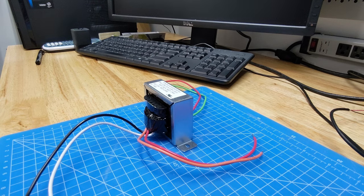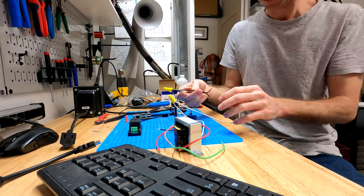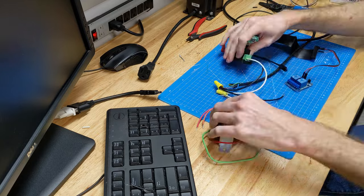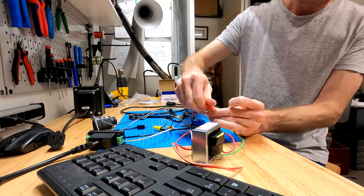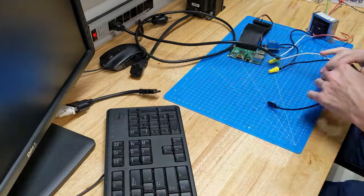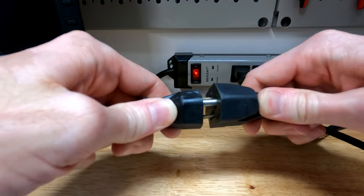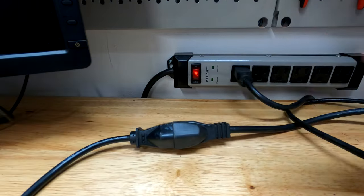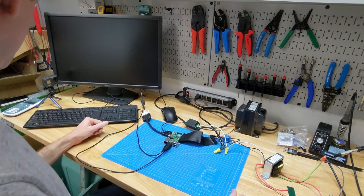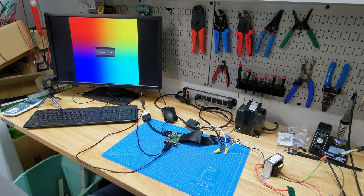Let's set it all up on the bench to prove it works. Because I've got live mains power somewhat loosely rigged up on the bench, I'm being very careful and using an isolation transformer. Yeah, not bad — it works.